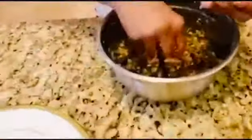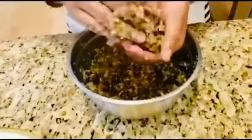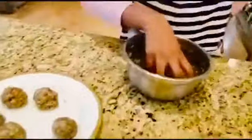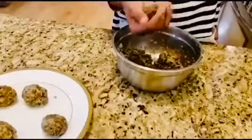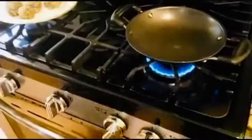After you mix it up, you want to make it into a ball, and then put it on a separate plate. After you make it into a ball, turn on the stove with the pan and add some oil.